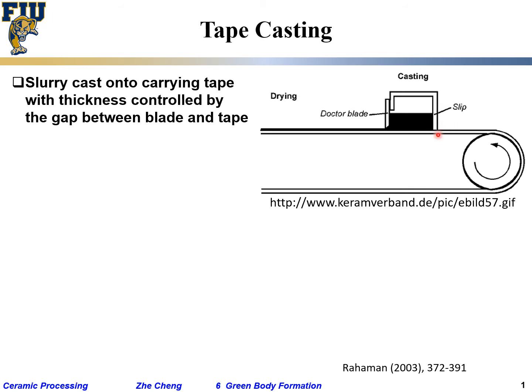You can cast multiple times — cast layer after layer. You can also cast a thin layer and laminate thinner layers together to get a thicker one: cast a thin layer, cast another thin layer, then laminate by passing them through a roller to get a thicker layer. Tape casting is used for producing films or tapes with thickness ranging from 10 microns to roughly 1 millimeter.